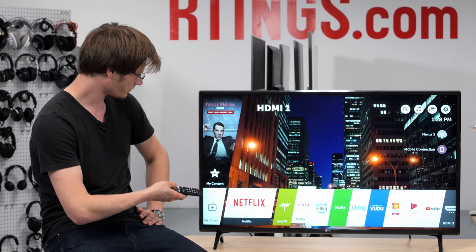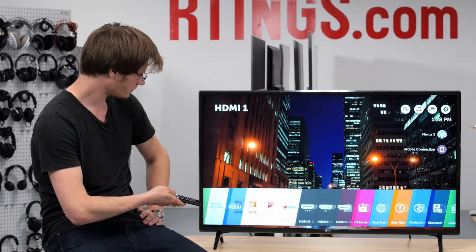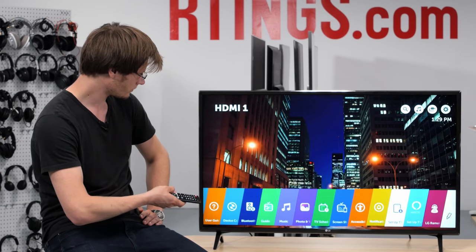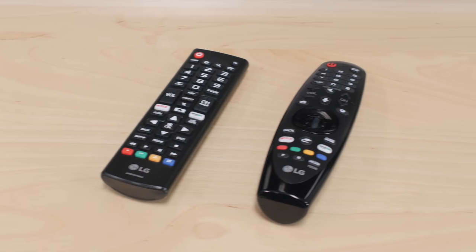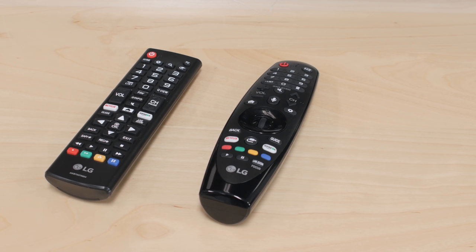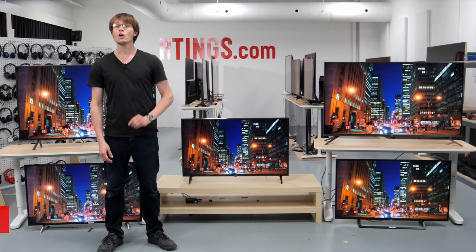Like other LG TVs, the smart platform is intuitive and easy to use. It has a wide selection of apps, including apps for Netflix, Amazon Video and YouTube. This TV only comes with a basic remote, but it is possible to buy a more advanced remote which has a pointer.